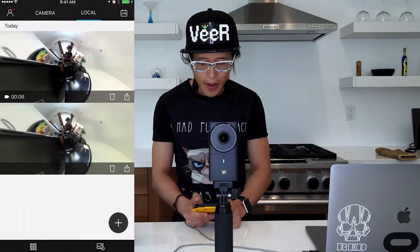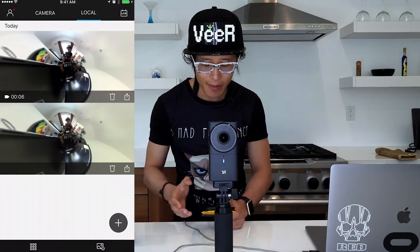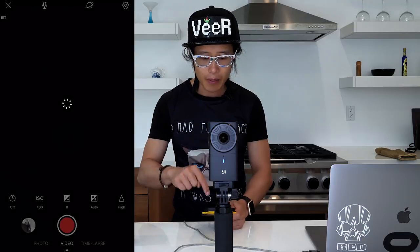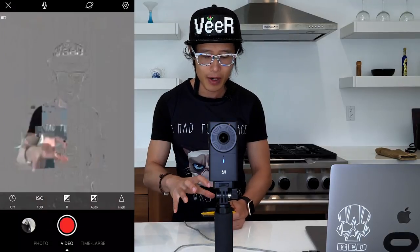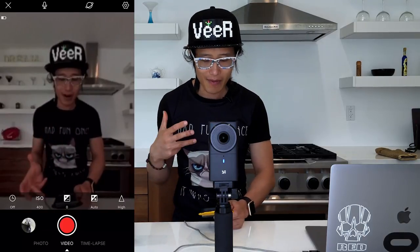Now we've connected the phone app with the camera, so you can see all the features. If you hit the plus button icon, it connects to the camera. And now you can see — if you look at the screen — you can actually see me. You get a live preview of this camera, which is pretty amazing for a consumer-level camera that has a professional-level live quality app.